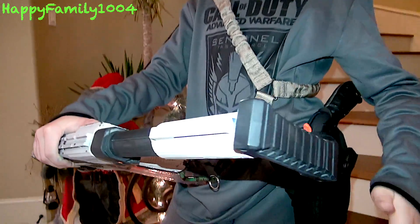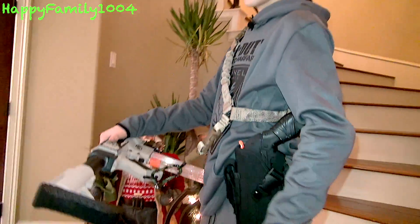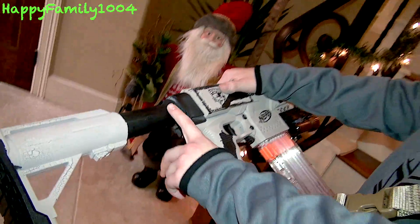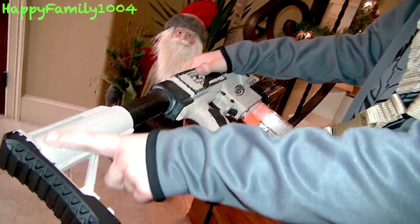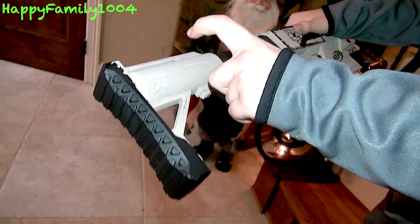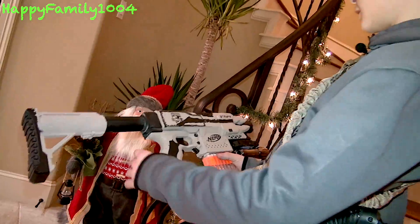I painted this stock without taking it apart. I painted the whole thing black, then covered the butt plate and buffer tube and painted it tan. So: black butt pad, tan stock, and a black buffer tube.